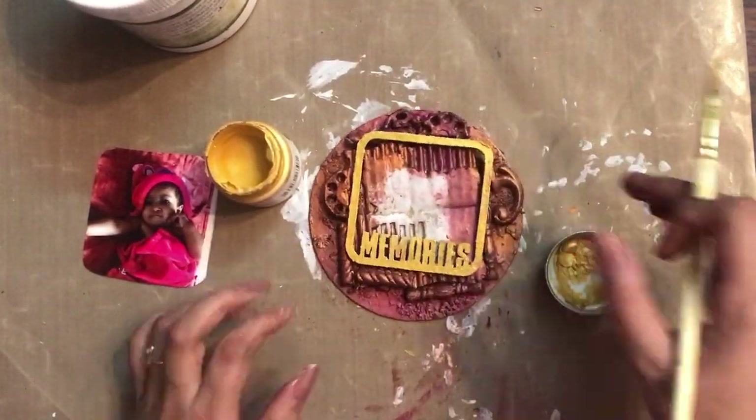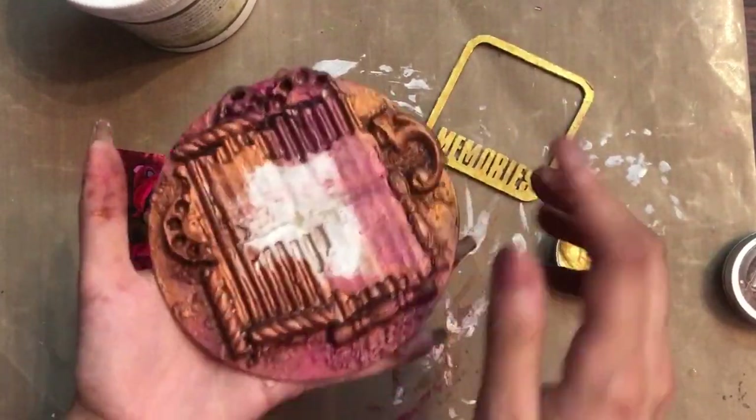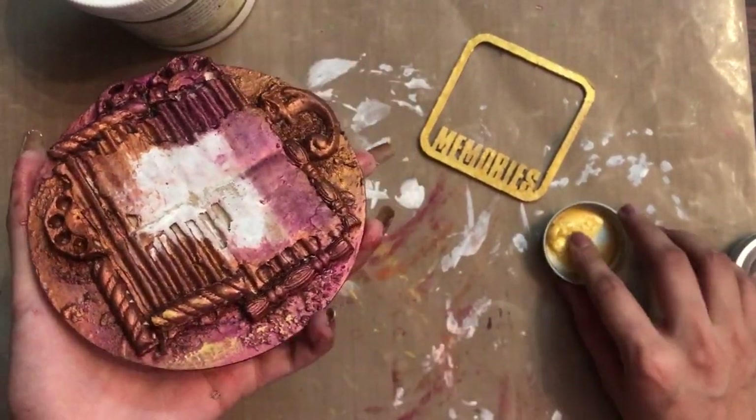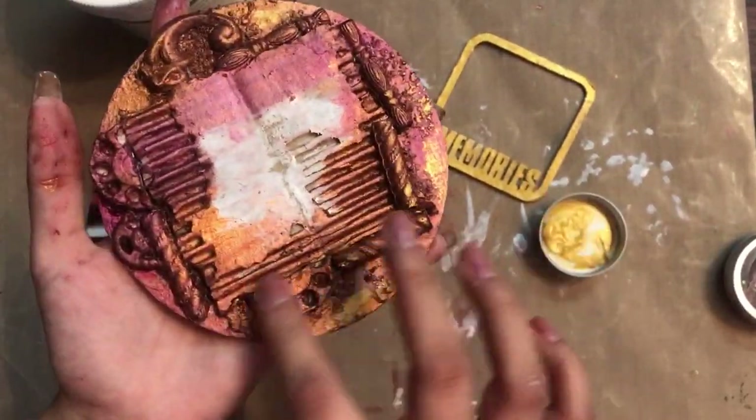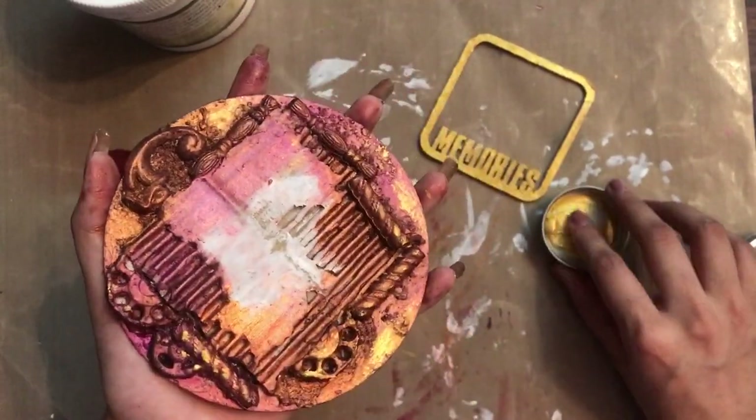To add more interest, I'm taking up the paint on my finger and dry brushing it — just highlighting some of the areas so that the colors blend in very well.